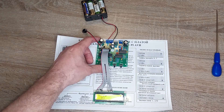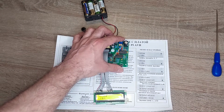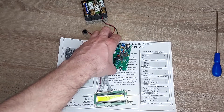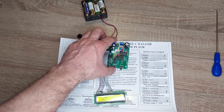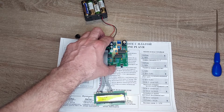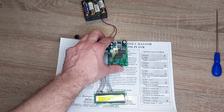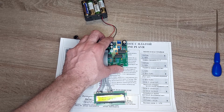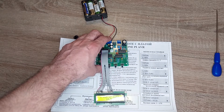I'll turn on the light for better visibility. Let's go into the menu. The first item is the volume control — the power of the volume can be changed. The second is the backlight, which turns the light on the LCD on or off.